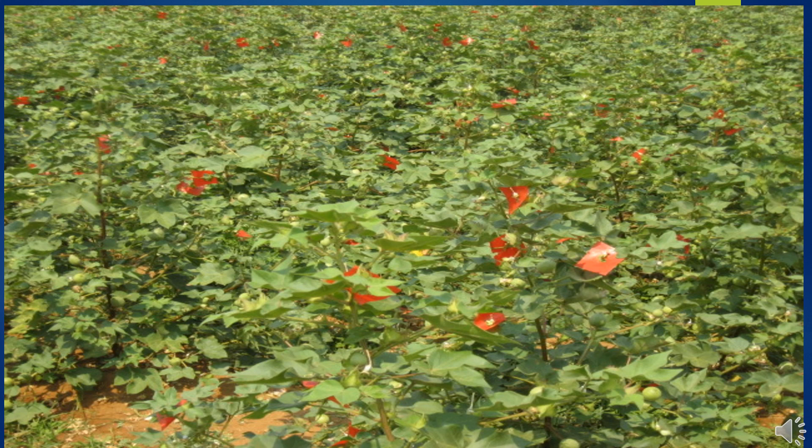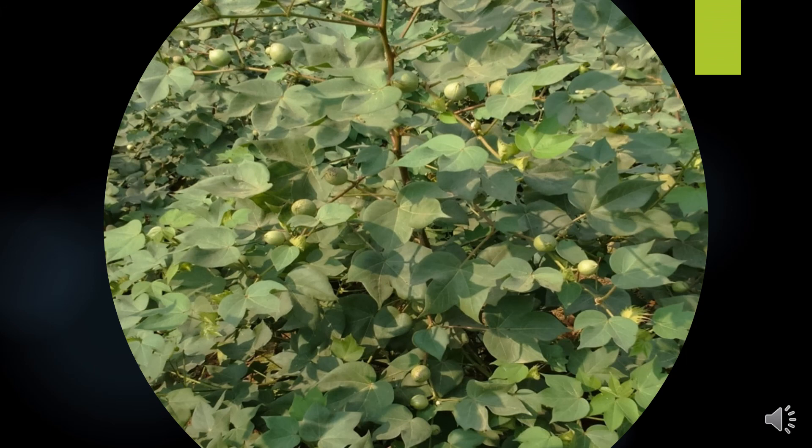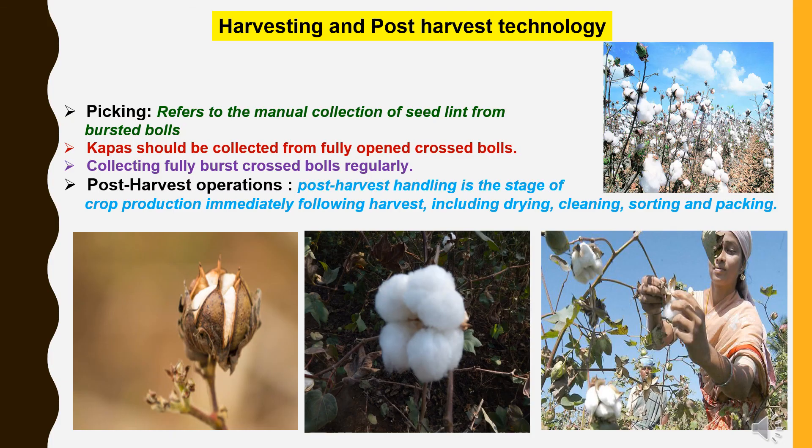This picture represents the full-fledged crossing period of cotton hybrid seed production. After pollination, there will be boll development stages. From crossing to full development of bolls and bursting will take approximately 45 to 50 days. After boll development, there is a bursting stage, after which picking begins. Picking refers to the manual collection of seed lint from bursted bolls; kapas should be collected from fully opened crossed bolls on a regular basis. After that, post-harvest operations follow: post-harvest handling includes drying, cleaning, sorting, and packing.